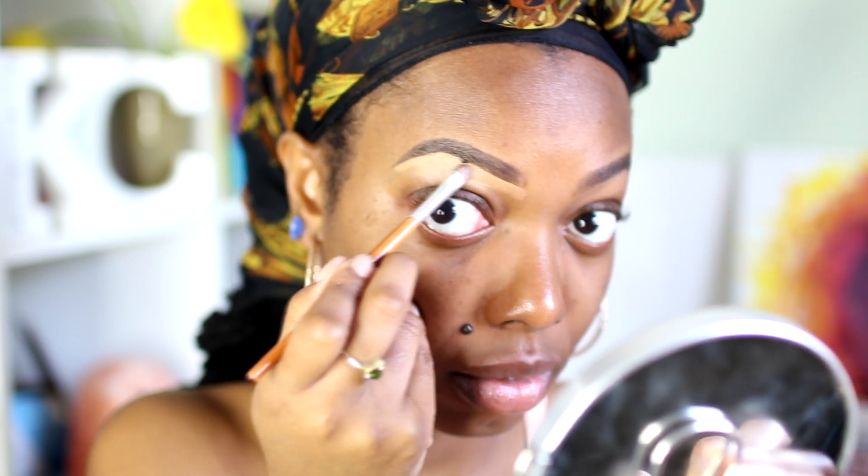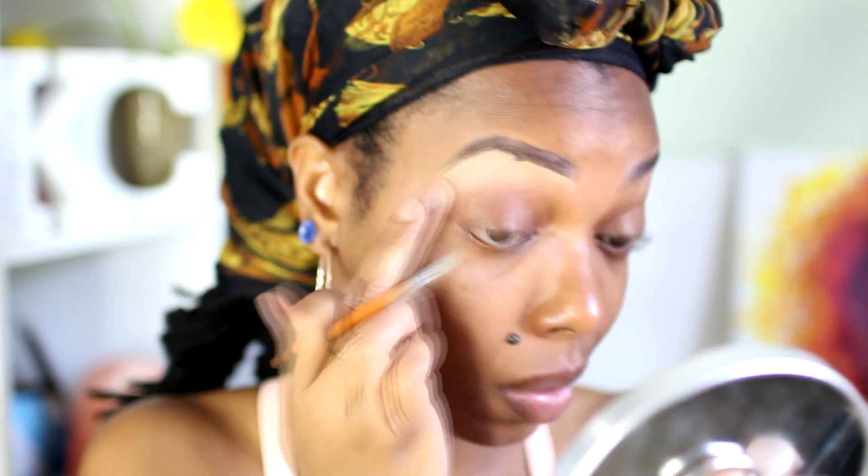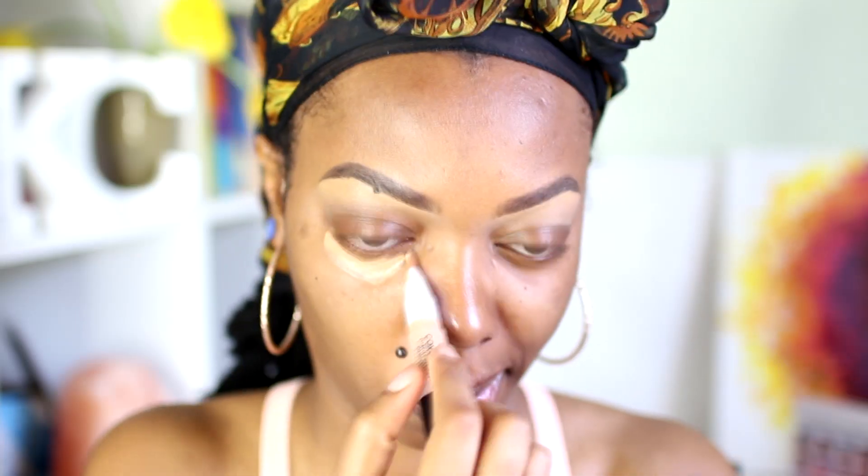To define my brows I use my trusty Black Opal Flawless Concealer in O2 Honey — I love its consistency so I can blend it with my fingertips. I also have the CoverGirl Vitalist Healthy Concealer Pen in Medium Deep. I like this concealer for a highlight, but it's very liquidy so I like to let it dry a bit before I blend it out to make sure I get good coverage.